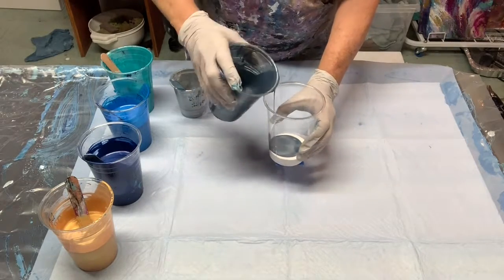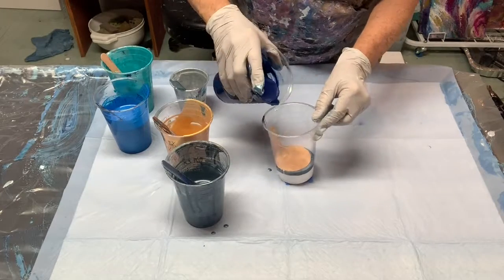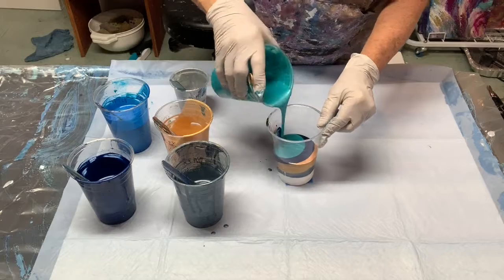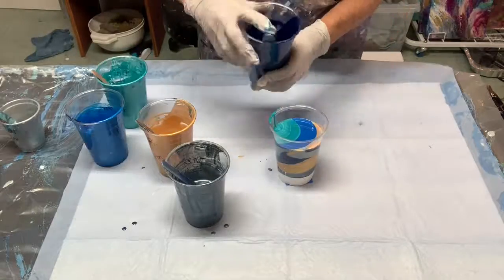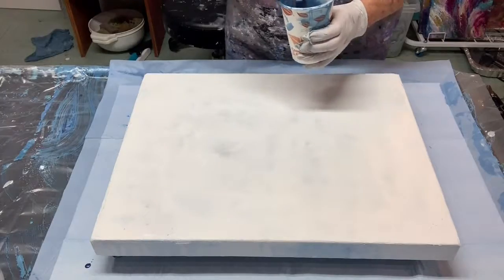I've chosen my colors — a lot of them are metallics — and I am pouring them into the cup in layers. How you put the colors in the cup and what colors you put next to each other all play a role in how the painting will look in the end.